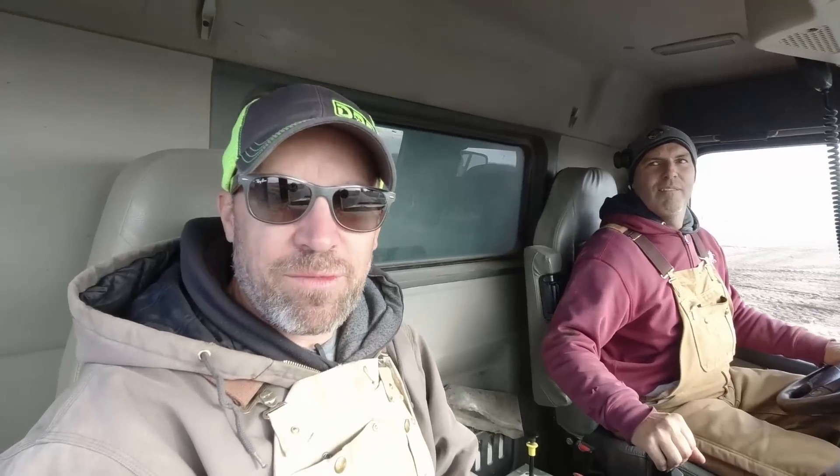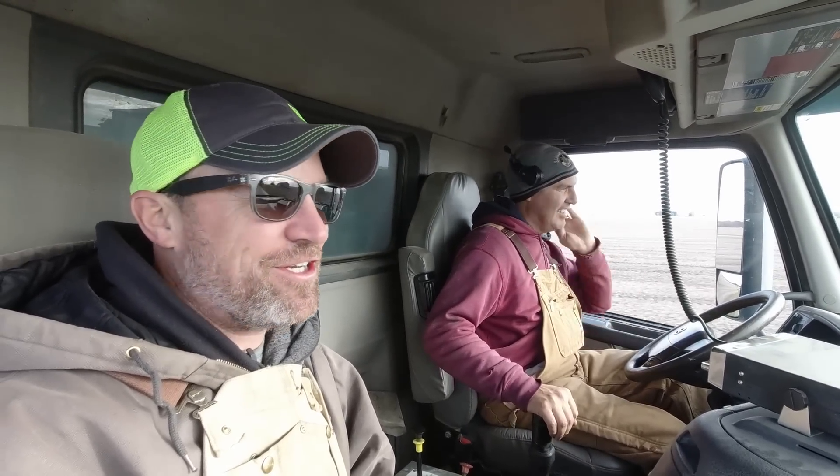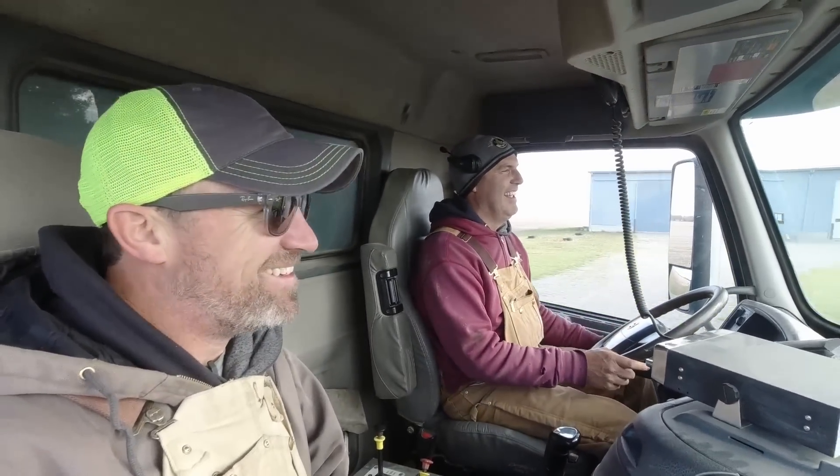We're taking turns driving now — it's so much fun we've got to share. We need another truck; they probably would have given us another truck. Two bucket fulls and that thing will be full. I'm going to be hauling with the big boys — I should go load it just to see the bucket in the bed. Two scoops and that thing will be full.